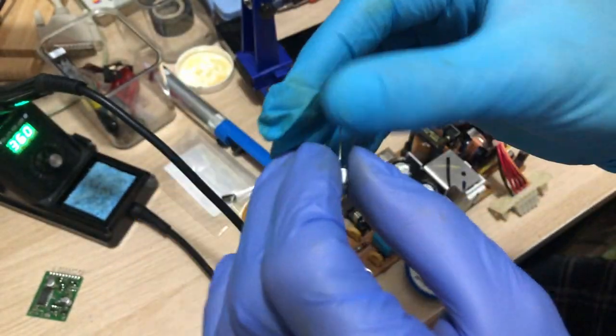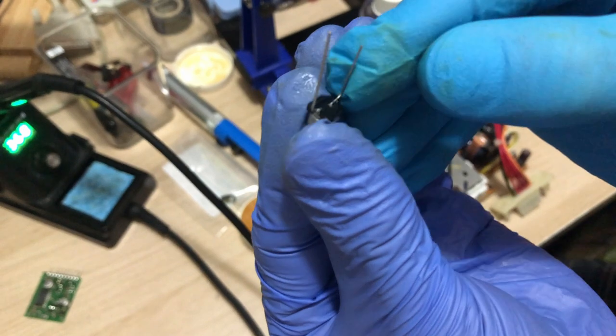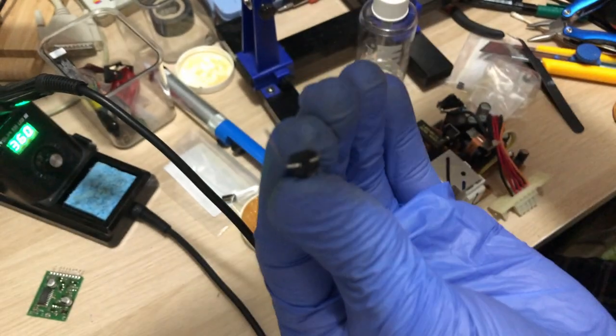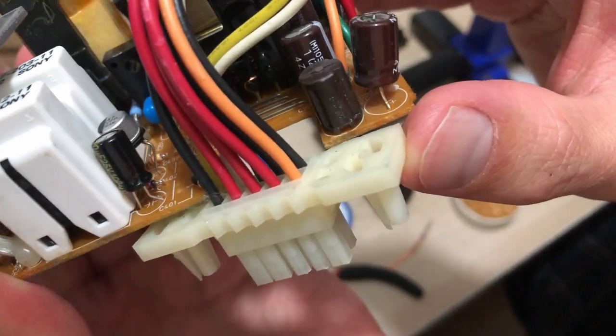I realized I didn't order a 47 microfarad 25-volt through-hole cap, so I had to be creative and make a surface mount cap into a through-hole cap. I got the caps installed behind the daughter board and they seem to fit — now let's hope they actually work as well.